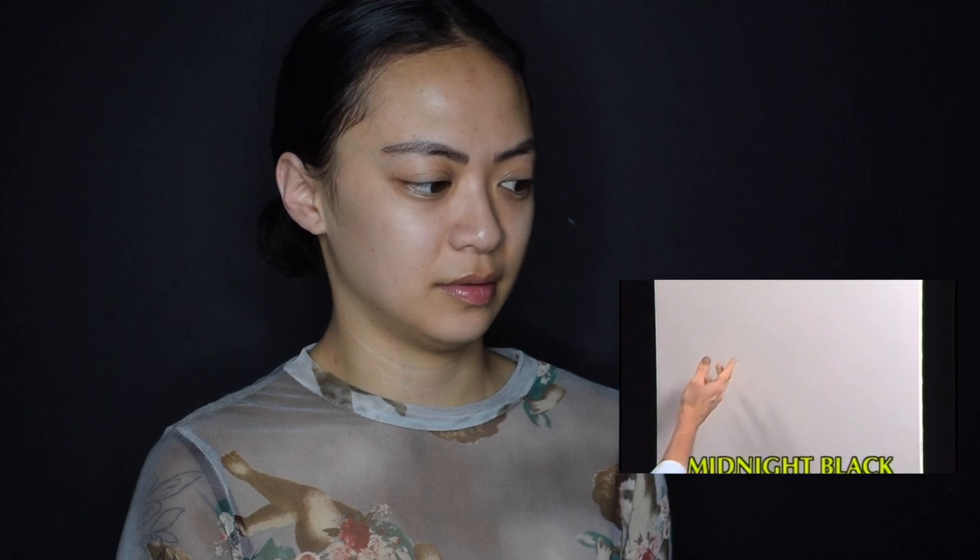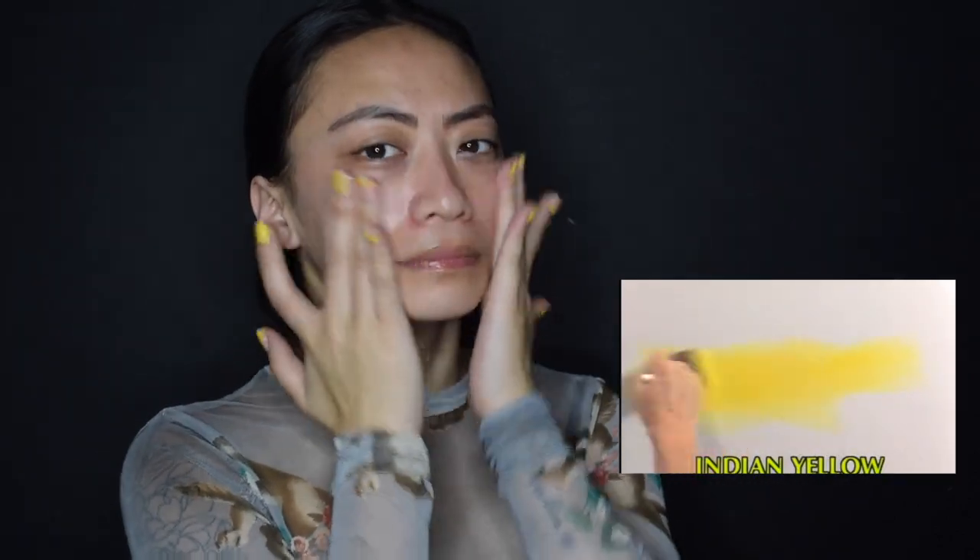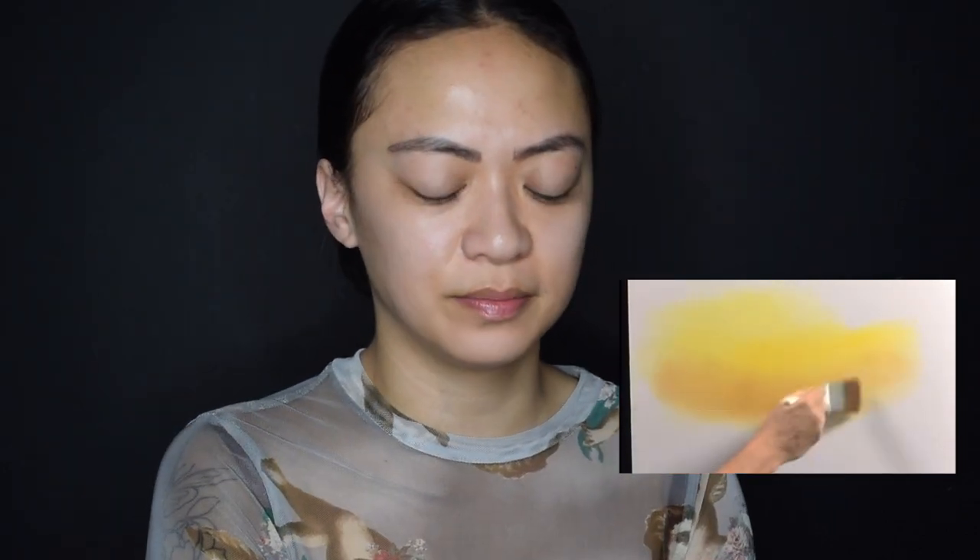Welcome back, certainly glad you could join us today. I thought today we'd do a painting that just has a lot of color in it, one that'll make you feel good inside. I've got my standard 18 by 24 inch double-prime pre-stretched canvas, but you can use any size that you want. I just covered the entire canvas with a very thin, even coat of liquid white — just make a little crisscross strokes, something like that.